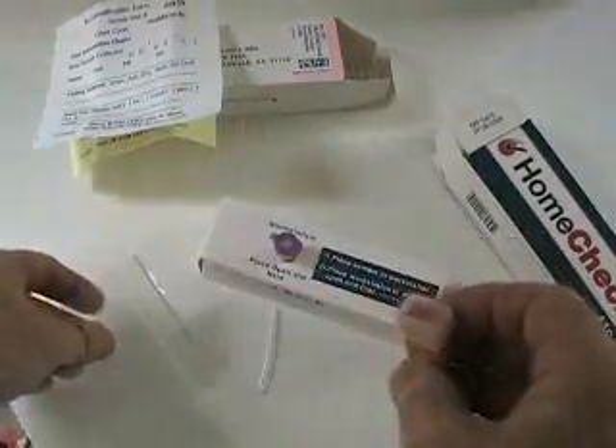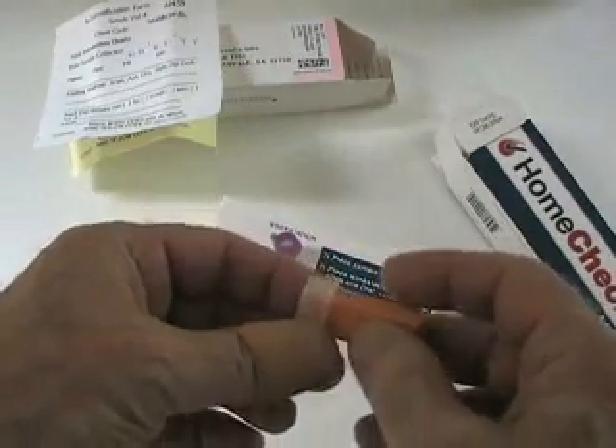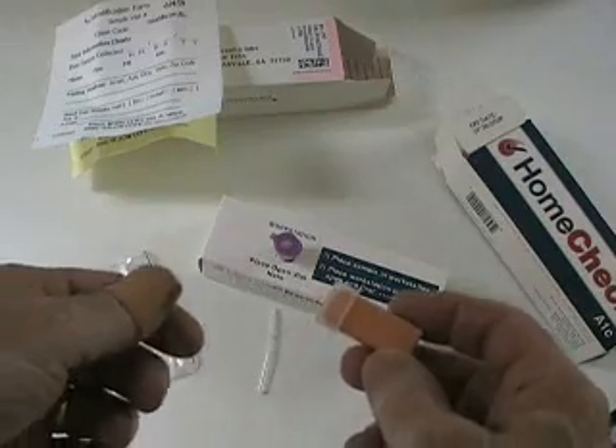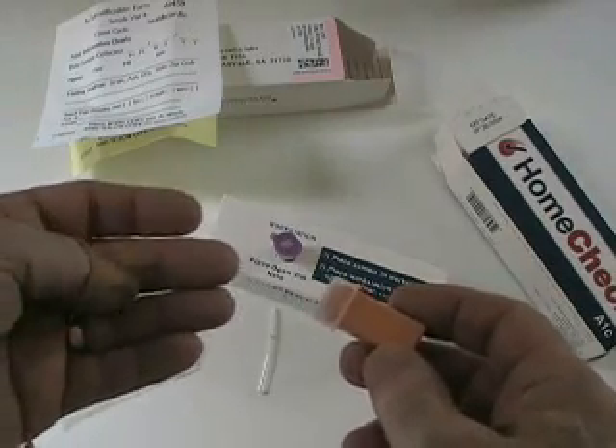I've used it before, and if it's the same as last time, I know it'll be pretty painless. One important note before doing an A1C check: please be sure to wash and dry your hands. I've already given them a good scrubbing because I was working out in the yard.